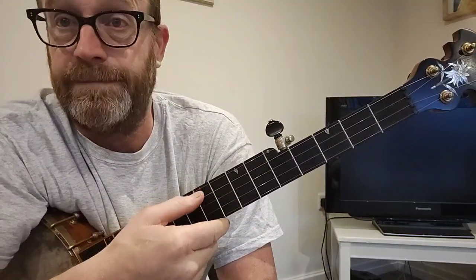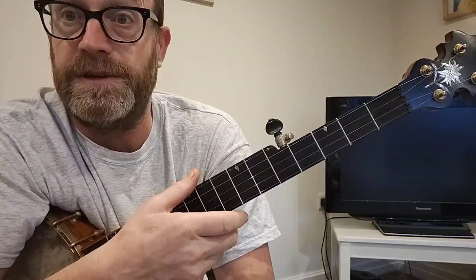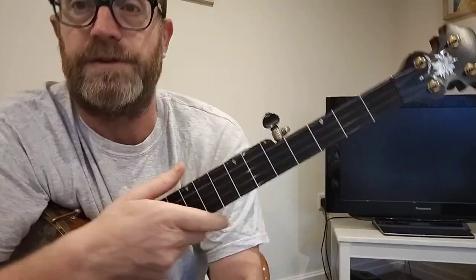But if you tune that to G, this to D, this to G, this to B, and this to D, that's standard G tuning.